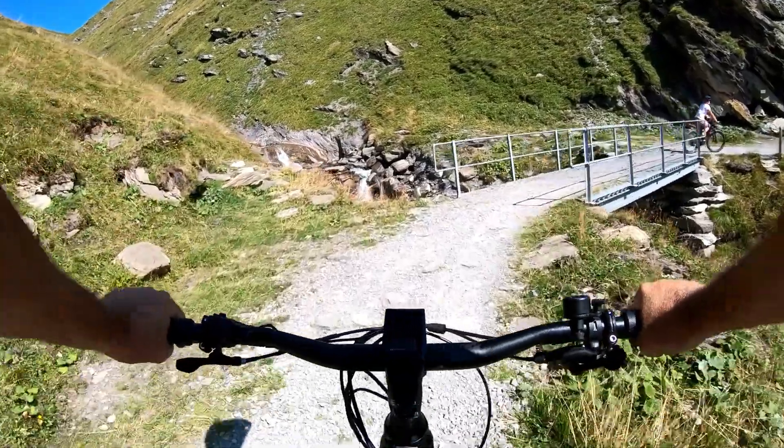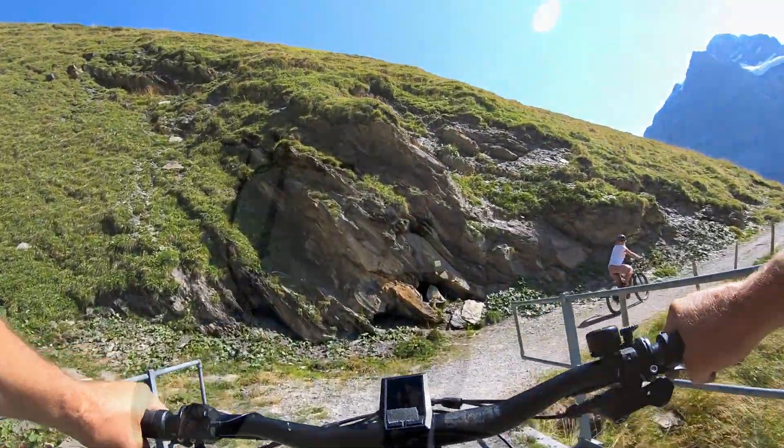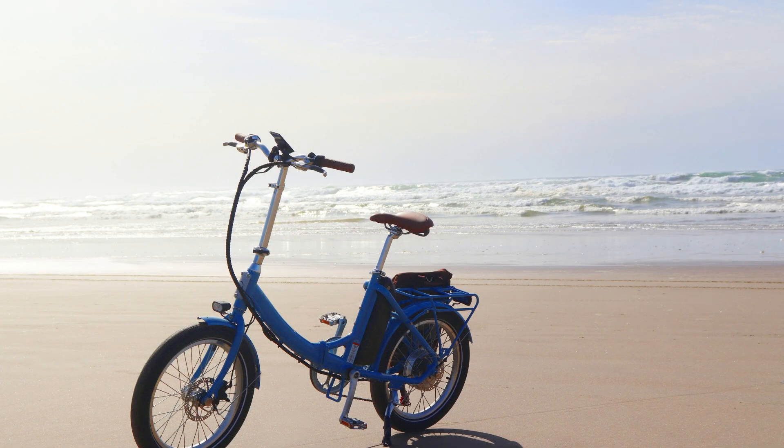A hall sensor is a component found in many e-bikes. This sensor helps to measure the rotational speed of the wheel and, in turn, helps the bike determine how much power to output.